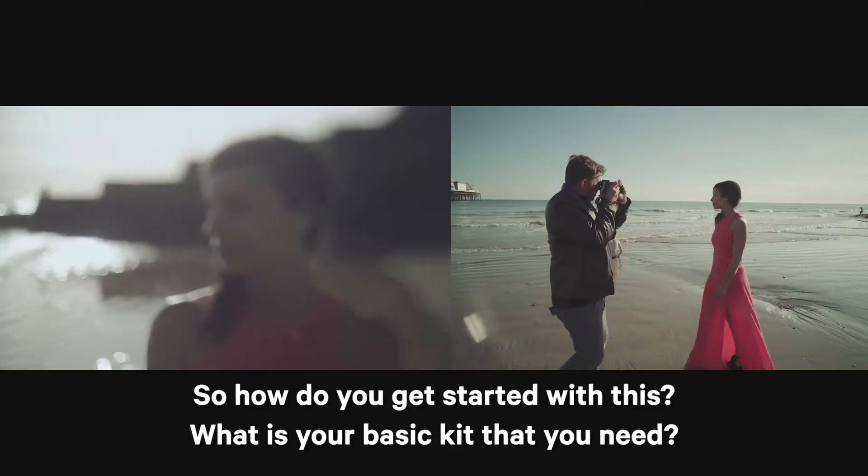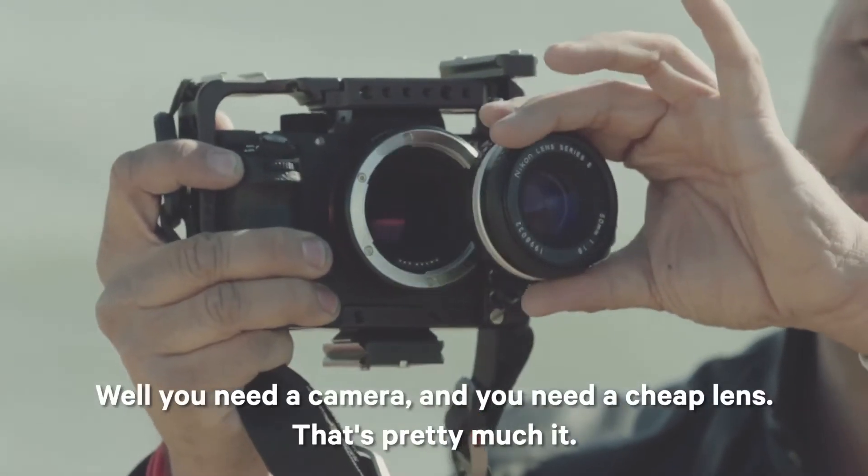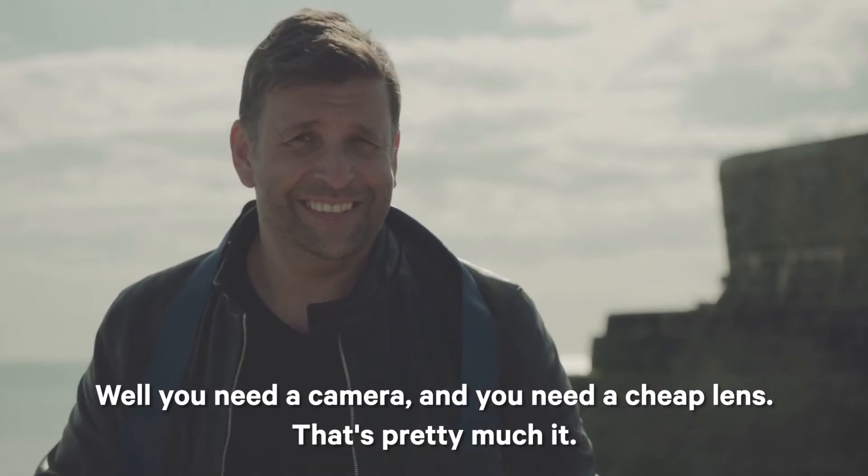So how do you get started with this? What is your basic kit that you need? Well, you need a camera and you need a cheap lens. That's pretty much it.